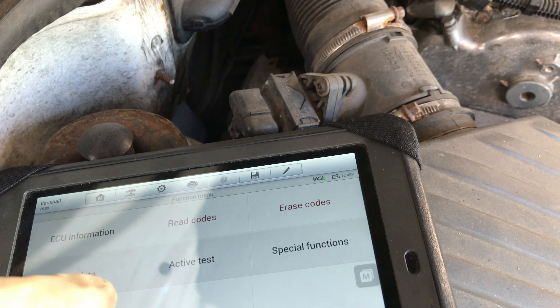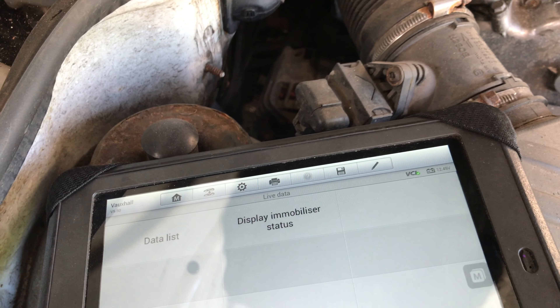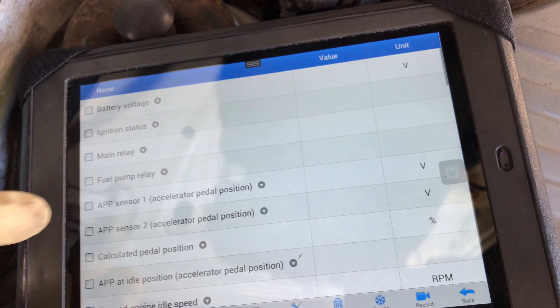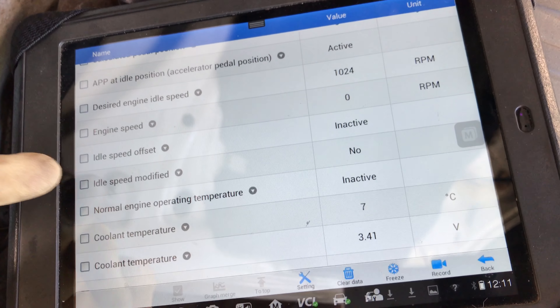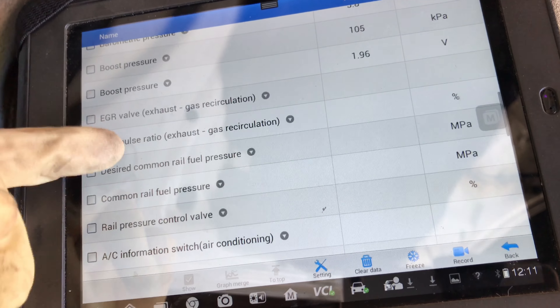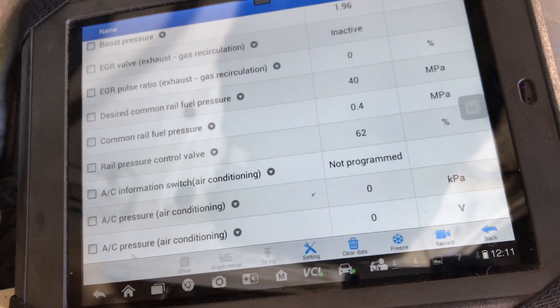I wasn't getting any pressure earlier on, so let's go to live data display. I was getting engine speed okay, but it was the pressure — these ones: common rail pressure.